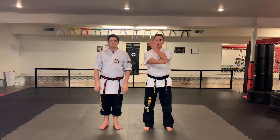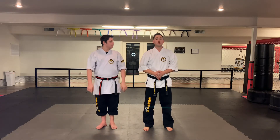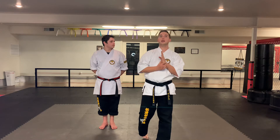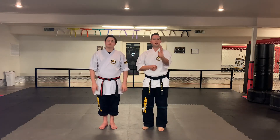We can go over a little bit more in regards to applications — what are both of these hands doing? The next block is known as tate shuto uke. You hear the word shuto uke, so there is some knife hand block in there, but tate in Japanese means vertical. So I'm literally using the hands to be vertical.